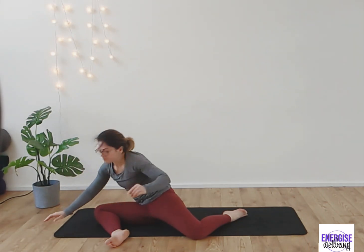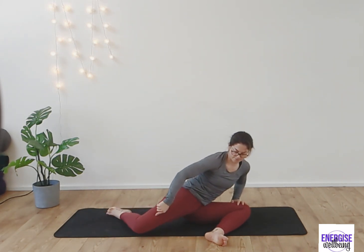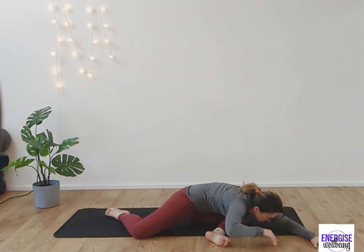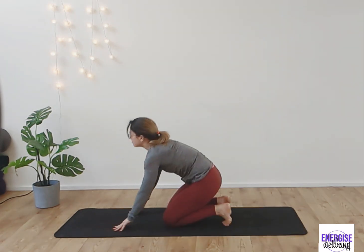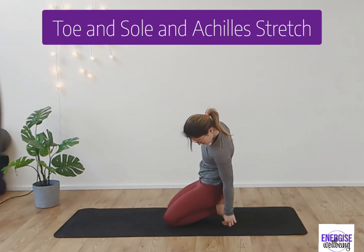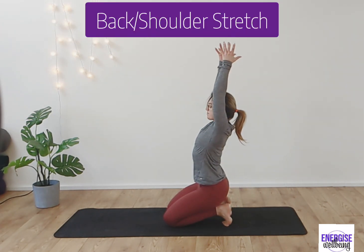You may not come as low as me — just having hands out in front of you is fine, making sure we're squaring off the legs as we bring ourselves over. Take a nice deep breath. You could also use some blocks or books to make it a little more comfortable. Then rise up onto the toes, opening up the toes, the sole, and the Achilles — giving it a really good stretch.